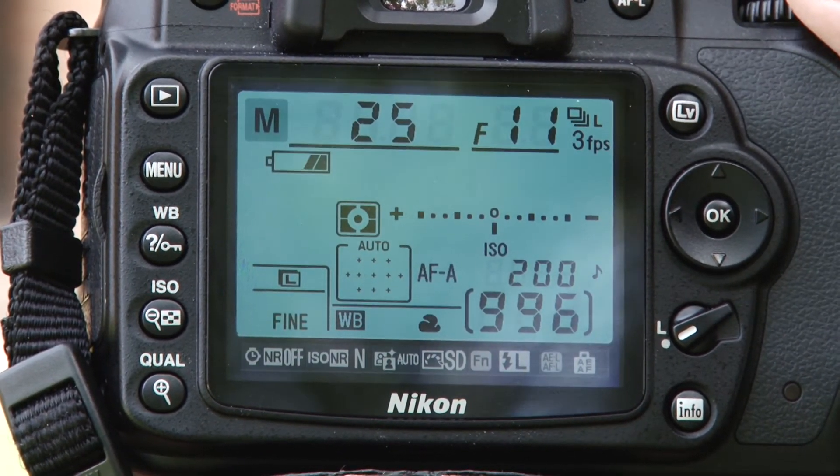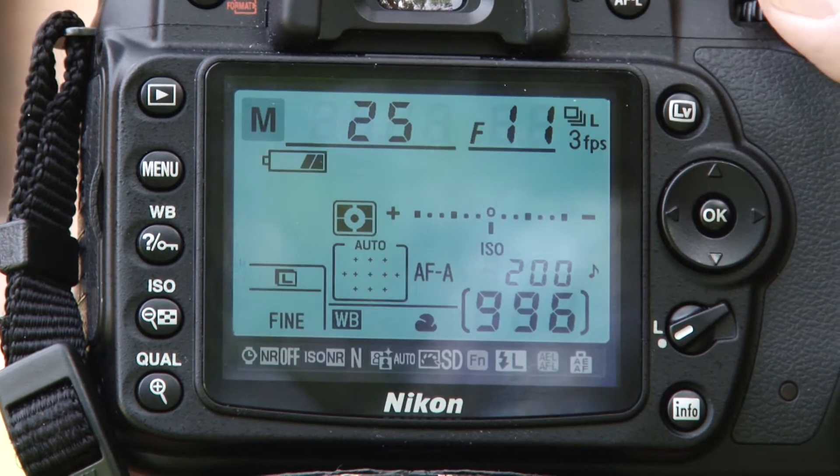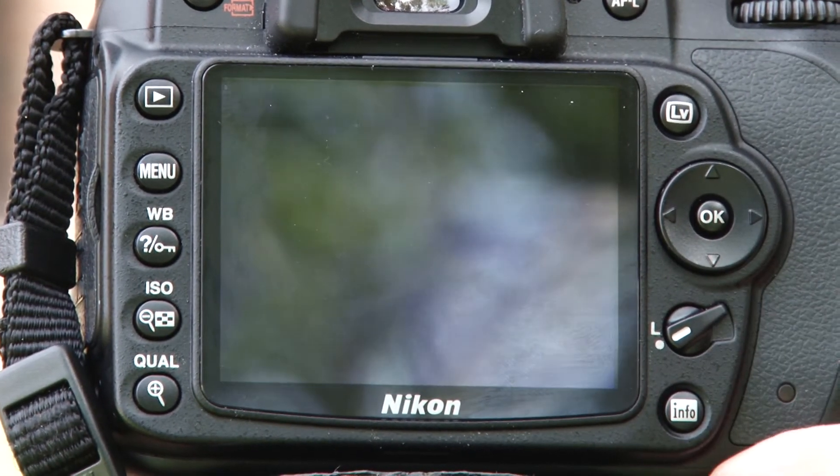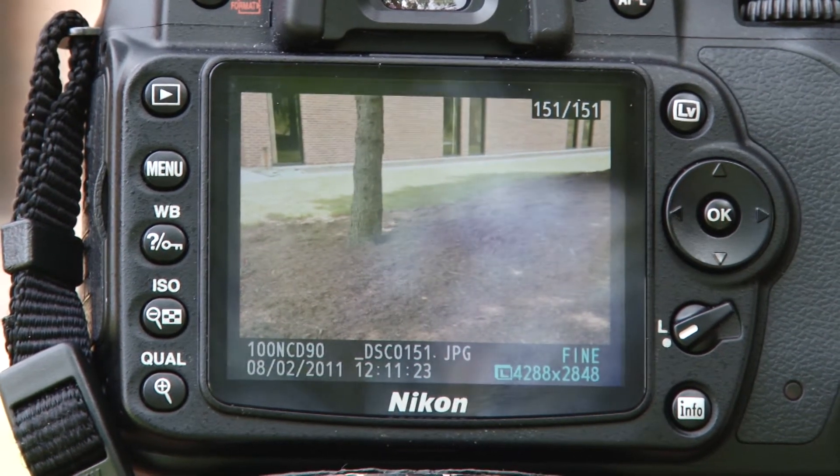Some cameras will just have one line that moves back and forth, but it's the same thing. You want to zero it out until it's not too bright or too dark. Once we get that, we'll take our picture and the scene will show up in the preview.